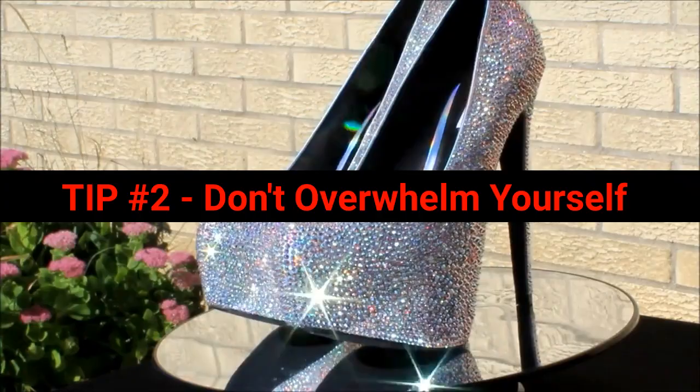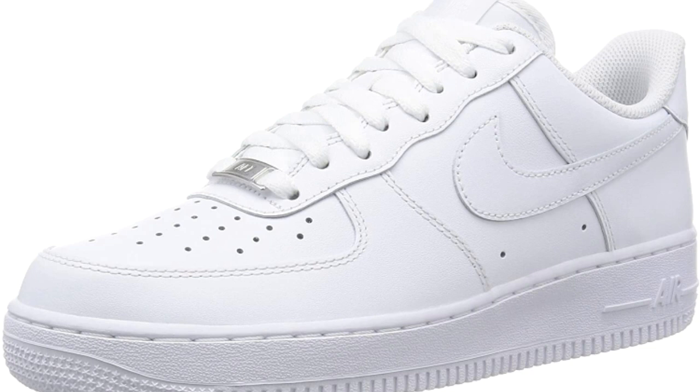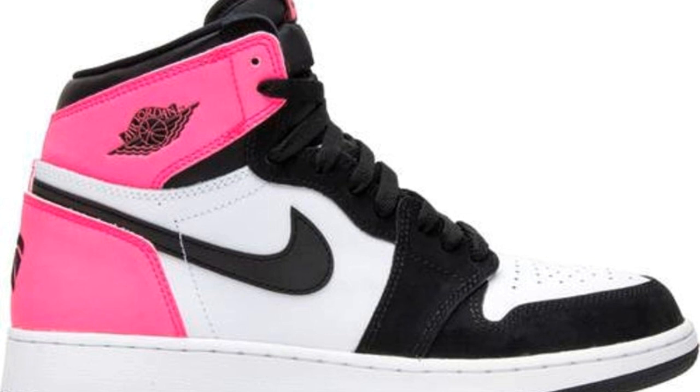Tip number two: Don't overwhelm yourself. What I mean by this is, don't take in more work than you think you could handle. I have watched tons of shoe custom videos. When I see a shoe artist with a lot of customer shoes stacked up waiting to be customized, I often wonder what potential clients are thinking when they see this. The truth is, no one wants to wait for their shoes longer than they have to, and no one wants to feel like a number, especially when it comes to a custom order. Also, you don't want to burn yourself out. You are an artist — yes, there is a lot of work involved, but this should be fun too.